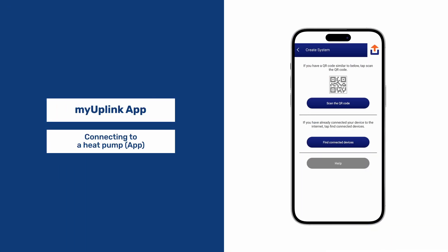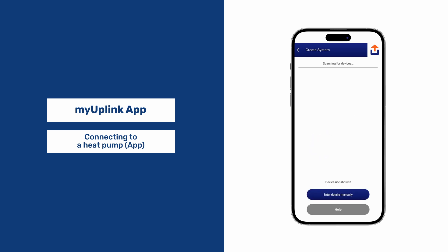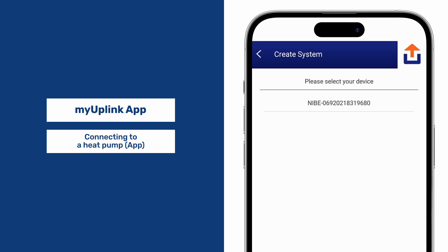Alternatively, press Find Connected Devices. The app will then search for devices connected to the same Wi-Fi network. Select the pump and you will then be connected.